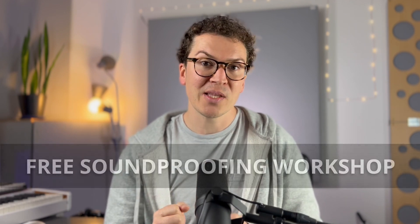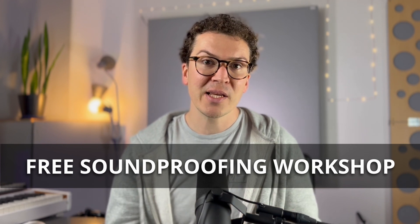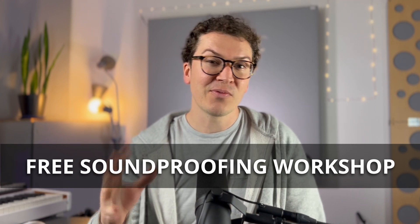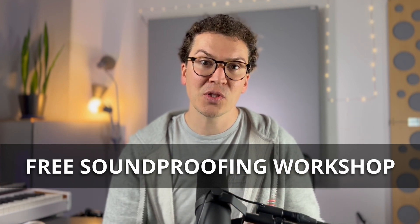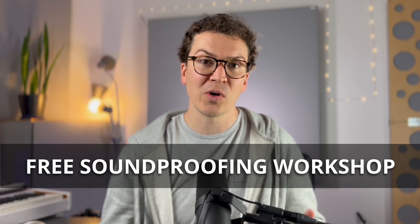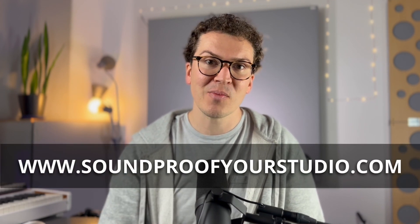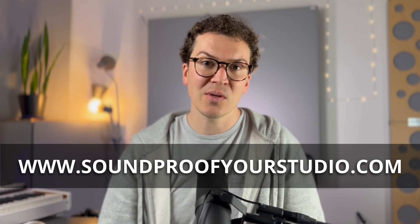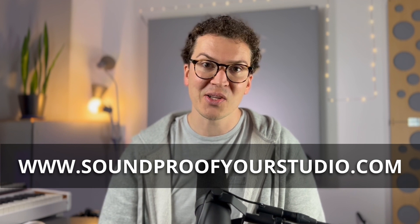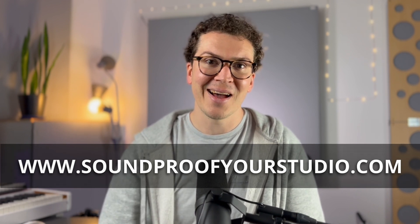Before we jump in, I want to let you know that I have a free resource that will help you on your soundproofing journey. This is my free soundproofing workshop — 40 minutes of in-depth teaching where you will leave with an actual plan of how to soundproof and build your home recording studio. If you're ready for that next step, you can go to soundproofyourstudio.com and sign up immediately and start watching that workshop right then and there.